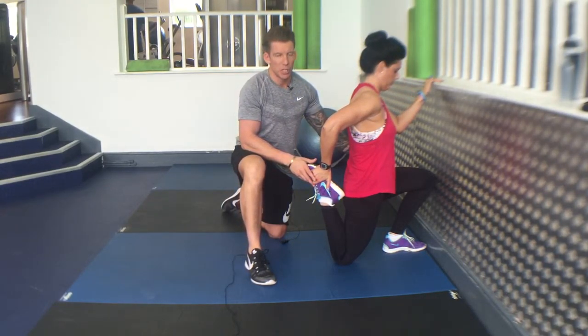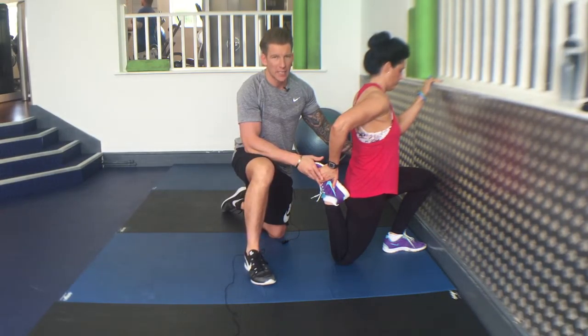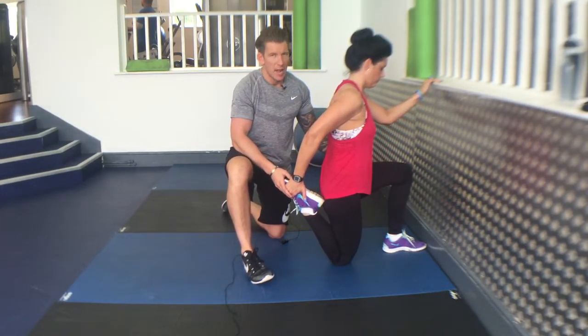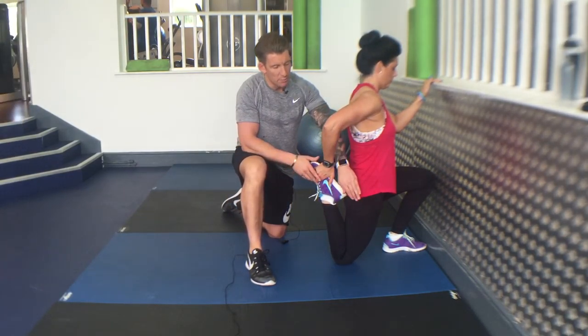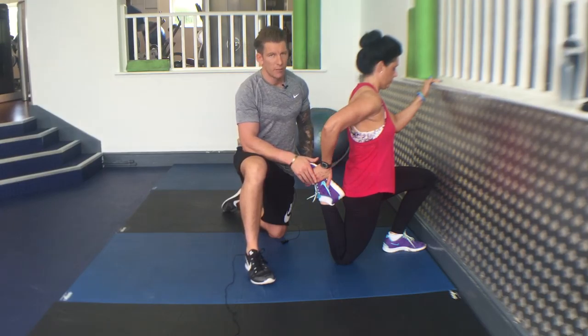Squeeze your abs real tight. Drive forward a little bit. Hold there for five seconds and then release, and then back in again. Hold. Squeeze your bum tight. Abs tight. Five seconds and then release.